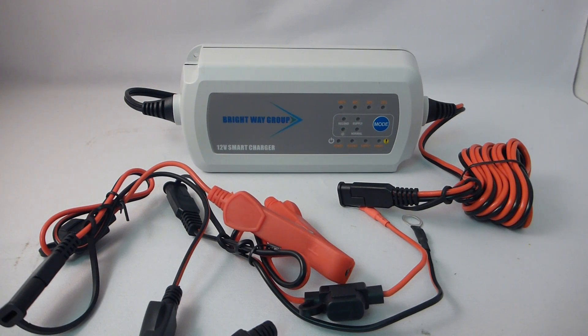Obviously, the bigger the battery, the longer it'll take to charge. This charger works perfect for C-Lit Acid starting batteries, AGM, gel, auto, marine, RV, power support, etc.